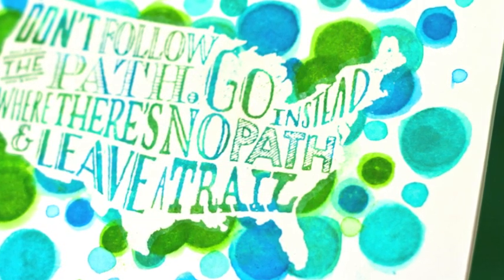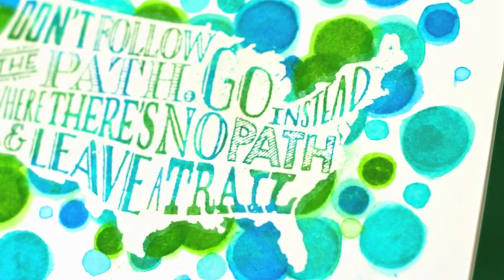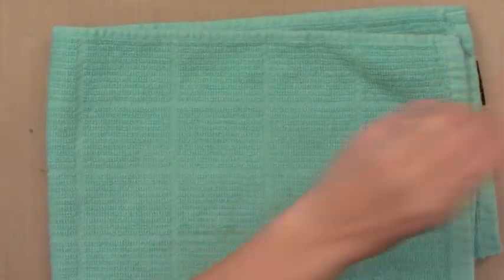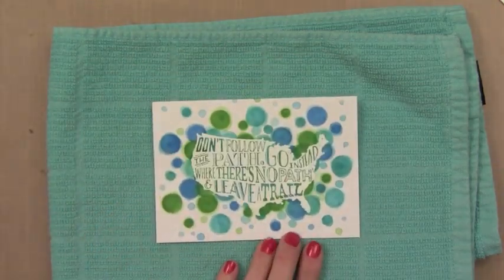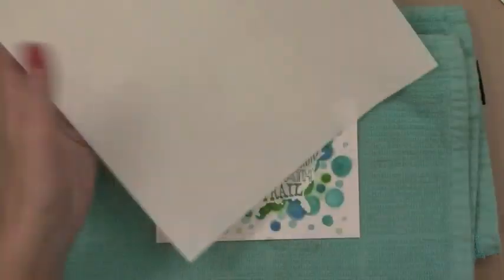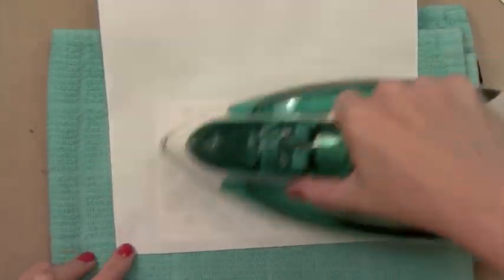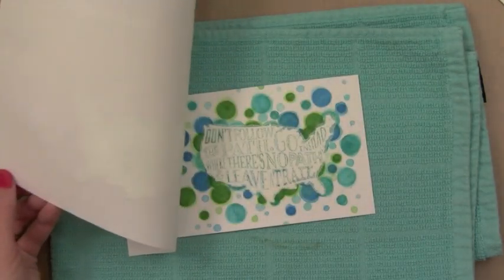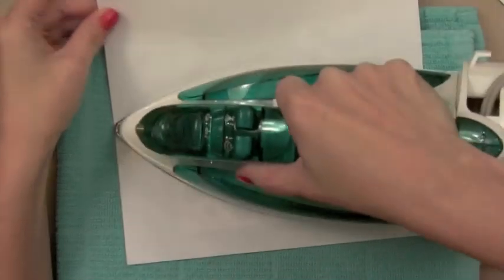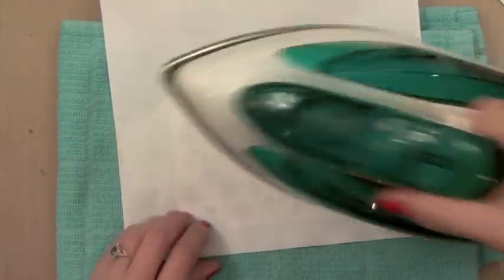Now it's time to do the Iron Off Embossing. This is going to make it look like there was absolutely no image in the center because we're going to take away the shining embossing. I've put a folded towel on my work surface. I use my regular iron, but I'm careful not to let any of the card touch the iron directly - I put some paper between. I'm putting a piece of typing paper on top of my surface. I have my iron heated at about average heat, and I just rub over it.